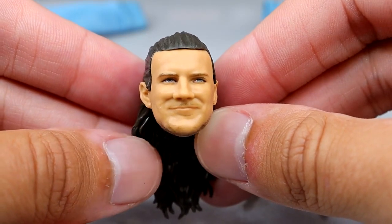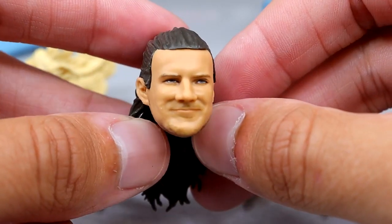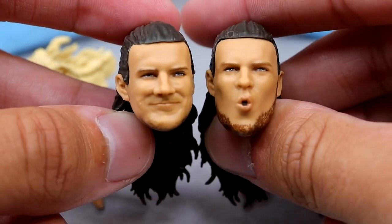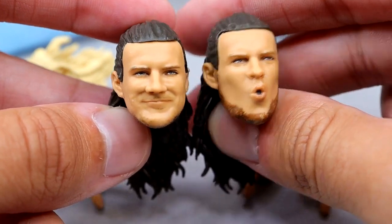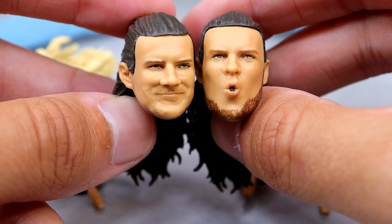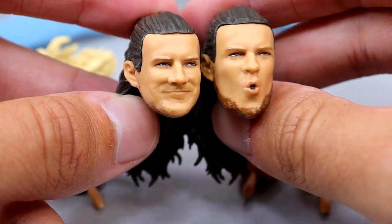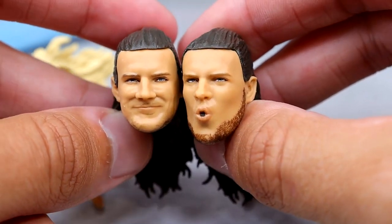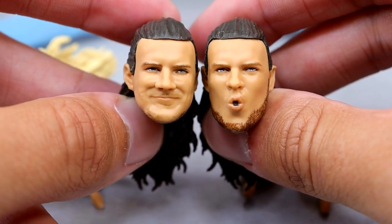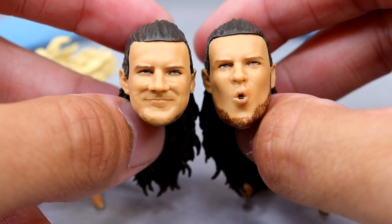We do have our Kit Wilson head sculpts — you have this smirking face which I think looks like him for the most part. He's got kind of a 5 o'clock shadow beard, a thinner chin strap deal. Then we get another interchangeable head, a sort of reaction face, where the beard is darker which I think is odd. But it's a blowing a kiss face — a modeling face. I think both look like the characters, I like the head shape and hair color. Everything looks pretty damn good with Kit Wilson.